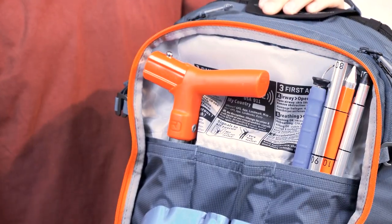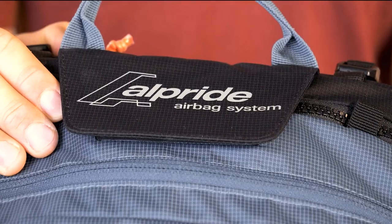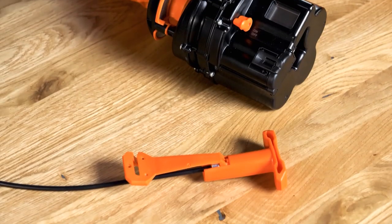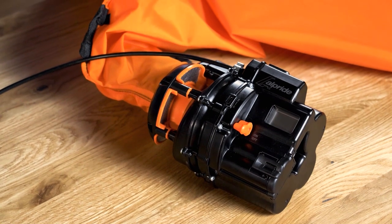Handling is a huge factor when it comes to increased safety, and it's also one reason why we have teamed up with Alpride and decided to use their new and updated electronic Alpride E2 airbag system.